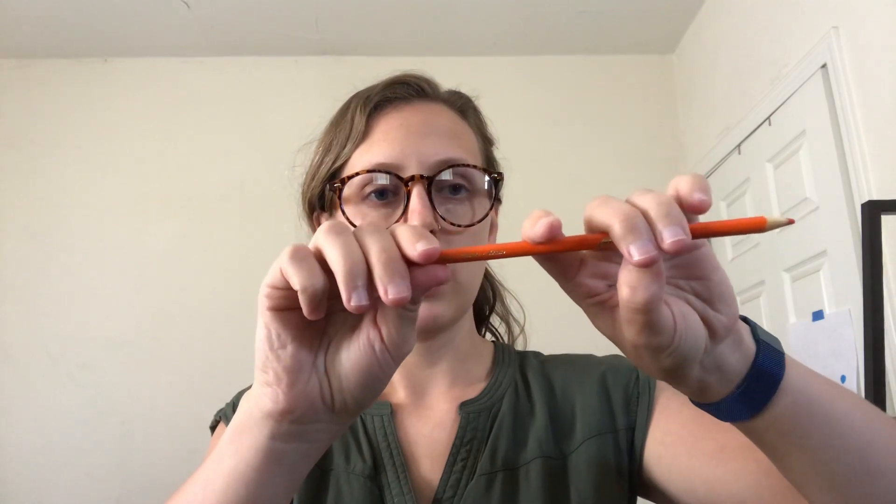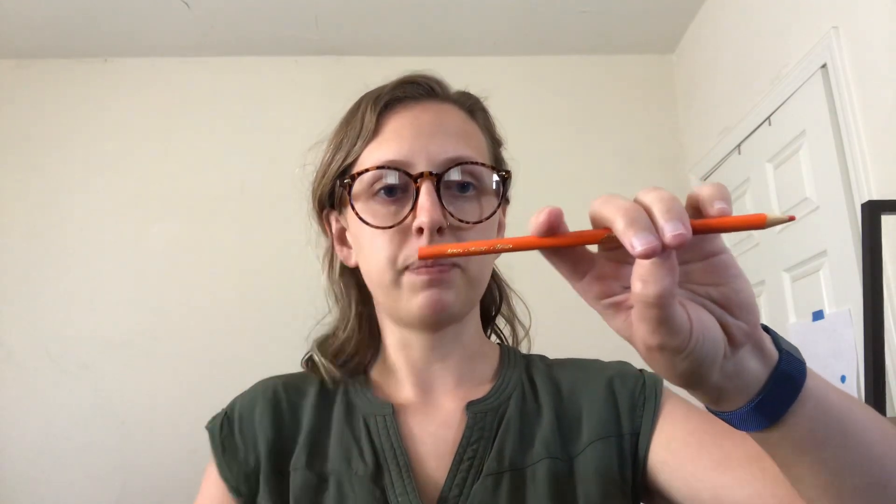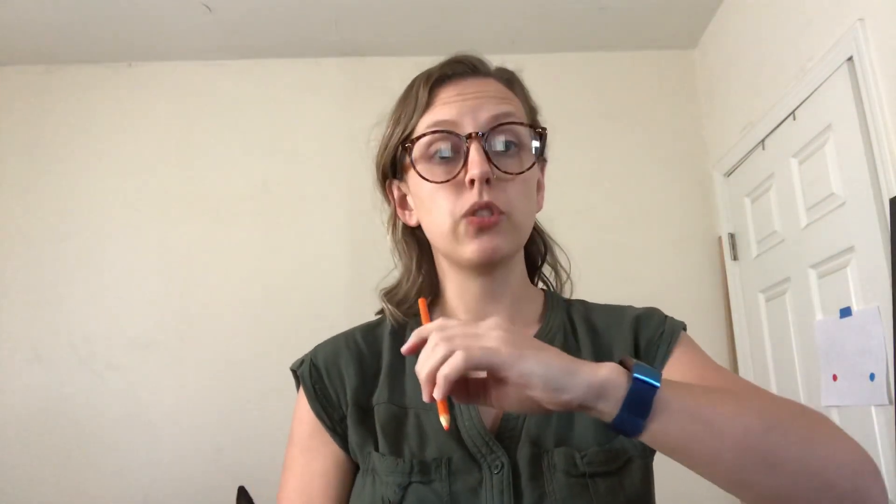First finger wrap around, and pinky on top. Now this week we're going to practice how to use the bow on the instrument. You want to make sure that you have a nice straight arm and that you see a square — so you're going to see a square here.